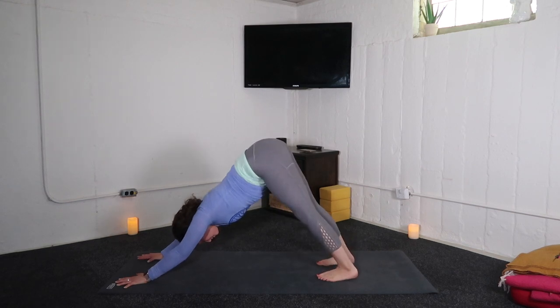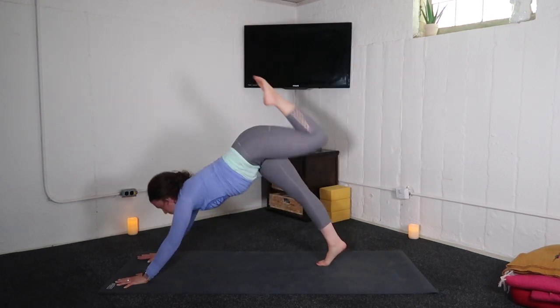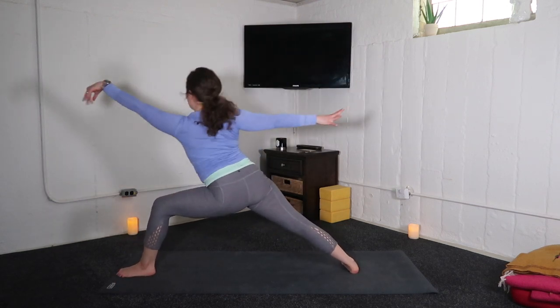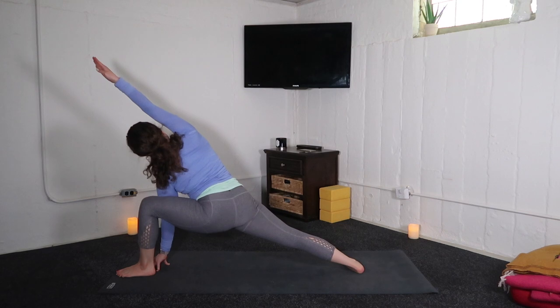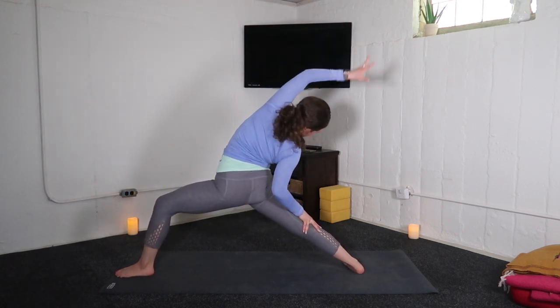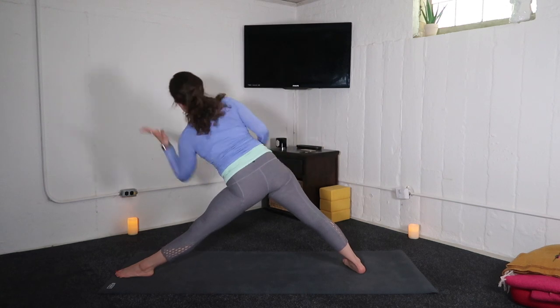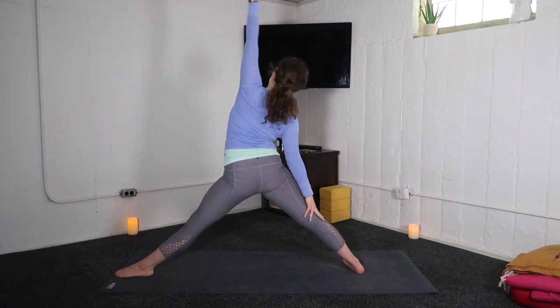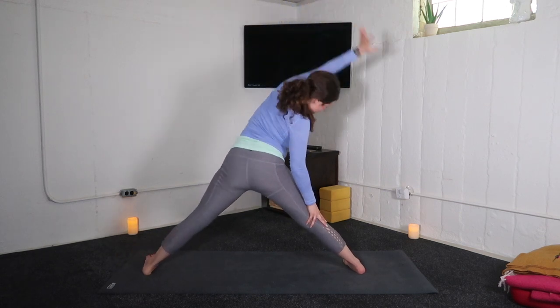Second side. Inhale, left leg up. Exhale, low lunge. Inhale, warrior two. Exhale, extended side angle. Inhale, reverse warrior. Exhale, triangle pose. Inhale, reverse triangle. Exhale, wide leg fold.